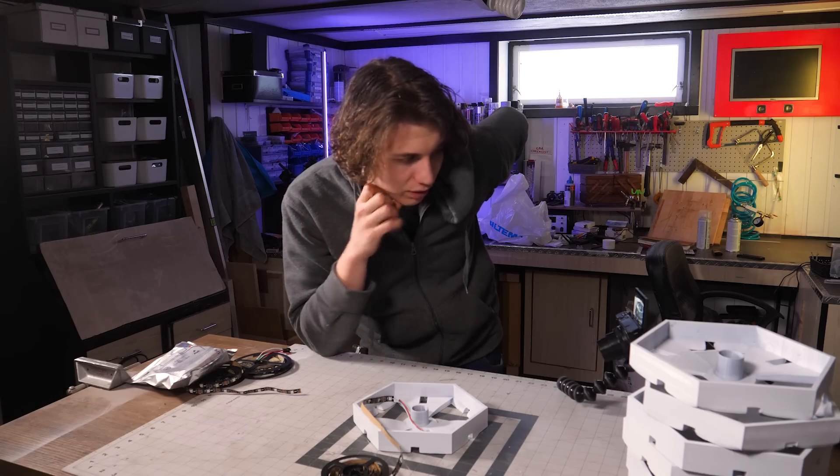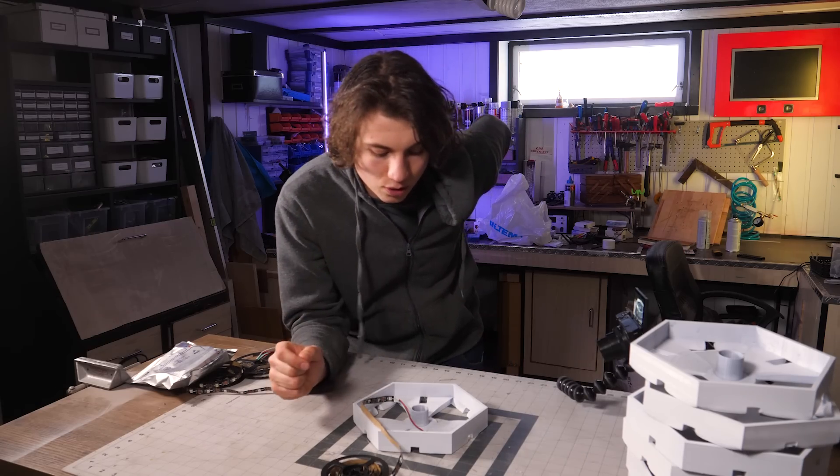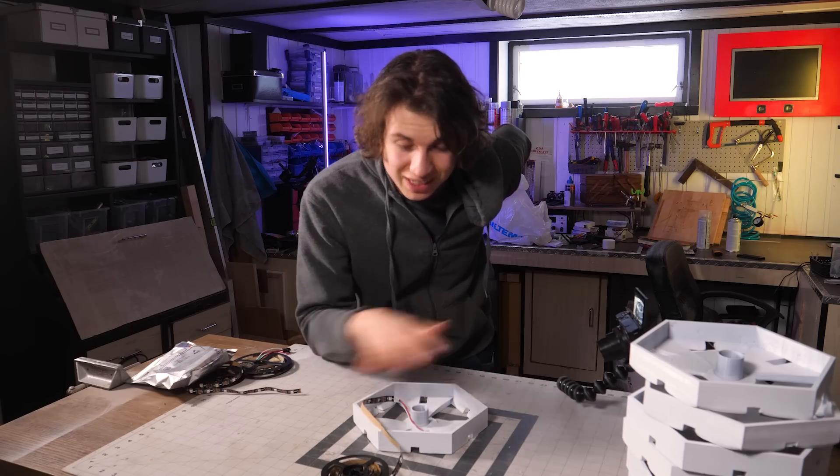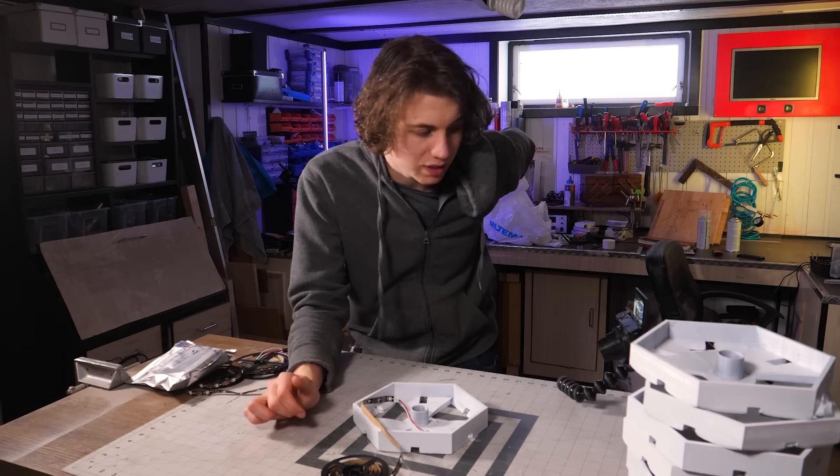I'm not quite sure, but I did buy some diffusers so before we cut them we can just put the diffusers on top and test everything and see what we get.